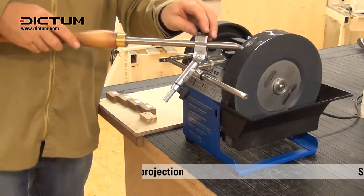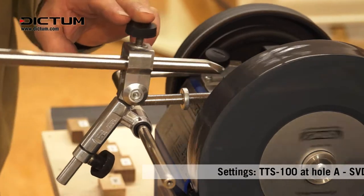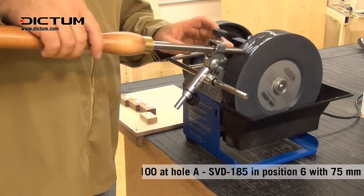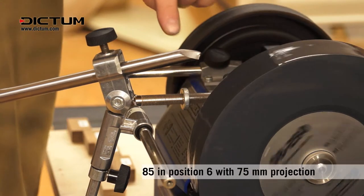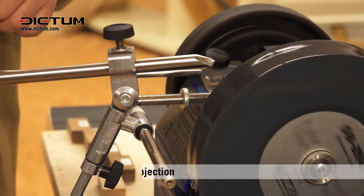I'm going to come from this side first, use all of the stone, less pressure in the center. I'm now going to move to this side until I feel I've hit the target. It may be a good idea to use black pen on the surface of the bevel to make sure you've hit all the way around while you're getting used to this.